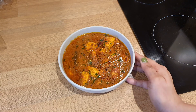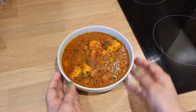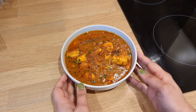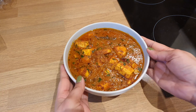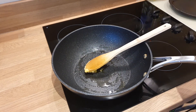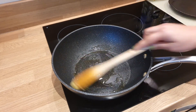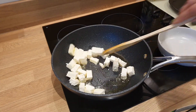We are going to make desi style paneer. I am not going to say that this recipe is very creamy or soft. We are going to make desi style paneer with a good taste. So let's start the recipe.